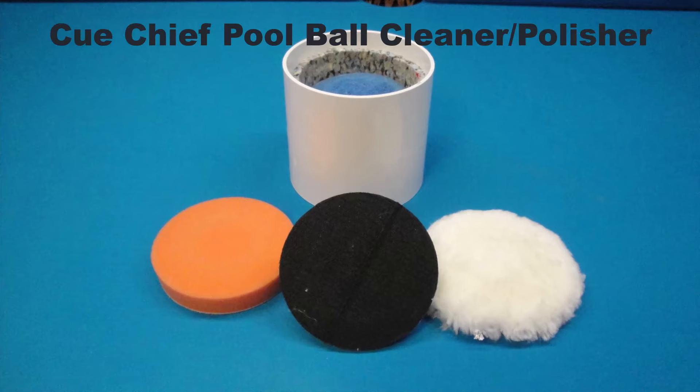The Q-Chief Pool Ball Cleaner is designed to clean and polish 2¼ inch pool balls, however it will also work with snooker balls.